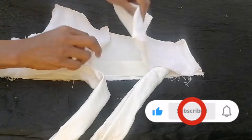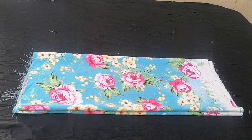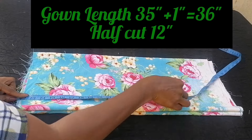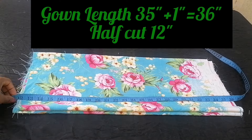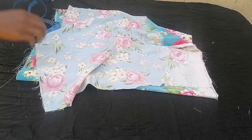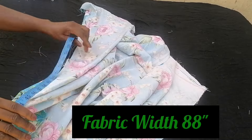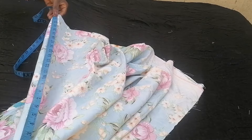The total gown length is 35 inches plus one inch seam allowance giving 36 inches. Since the half-cut was 12 inches, I measure from 12 inches down to 36 inches for the lower part length. For the width, you can use your waistline measurement times three inches or more, depending on how full you want the skirt.